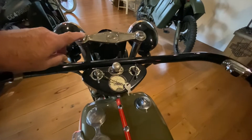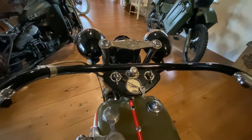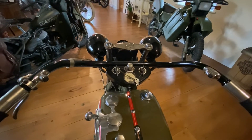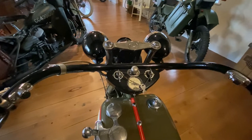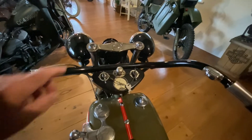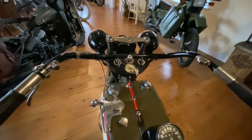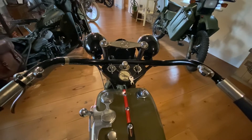Now this on here is a fork stabiliser. As they developed the bikes over the years, they found that they needed a bit more stabilisation on the forks. This is not an aftermarket thing - this is something that Harley did in those days to try and keep the bike a bit more rigid as it was being ridden.